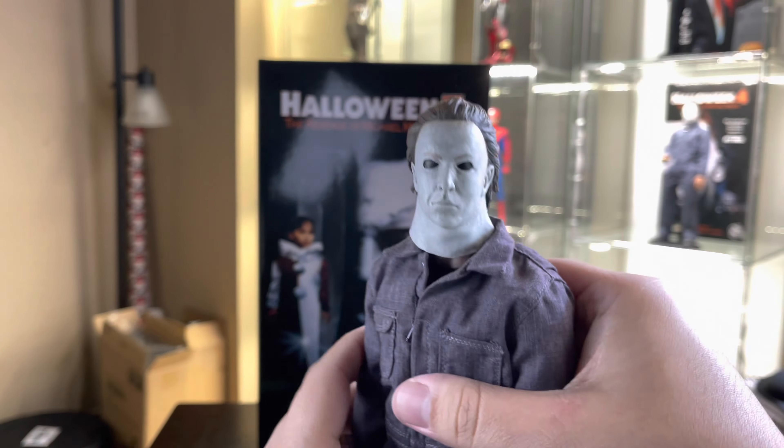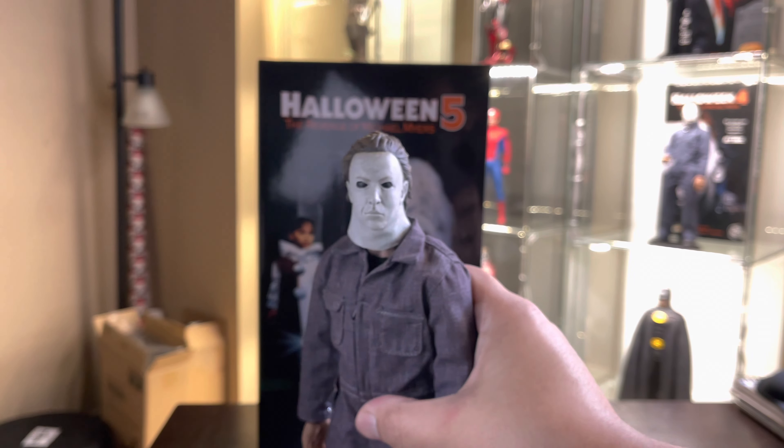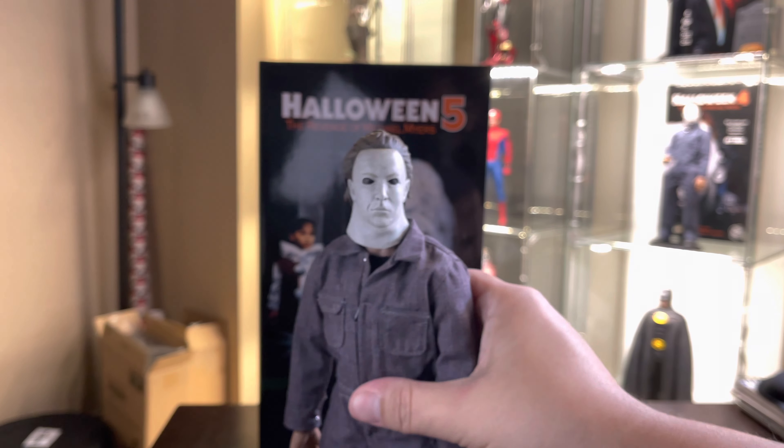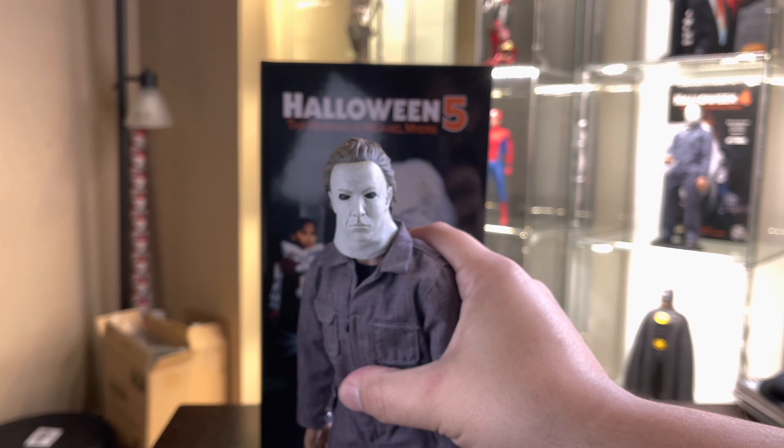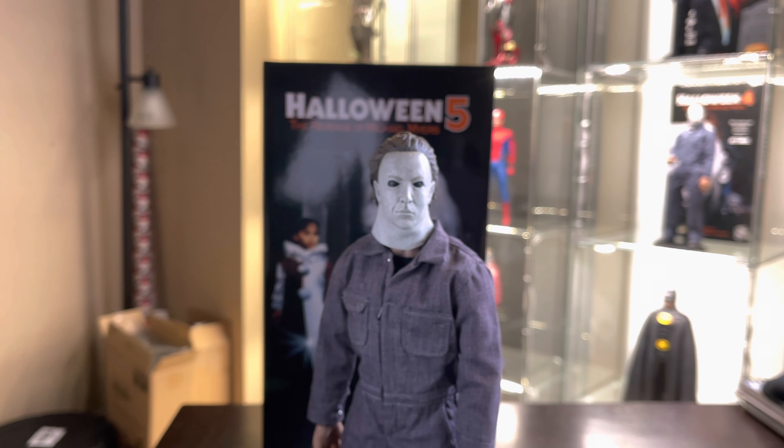Nothing special on the neck articulation, except the neck on this one is actually huge. As my homie Zach says, he looks like he can swallow a jar of peanut butter, and I do not disagree. The dude has a wide neck — he was probably wide neck before wide neck, if you guys know that reference.